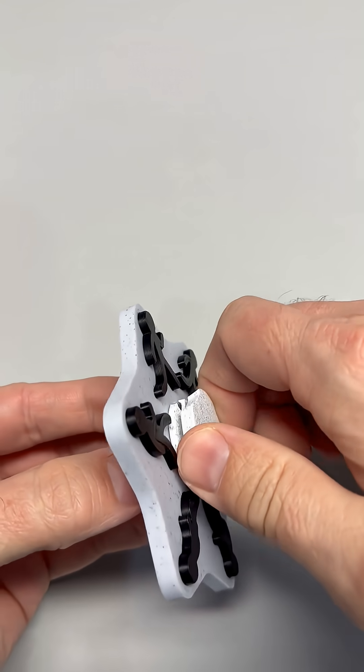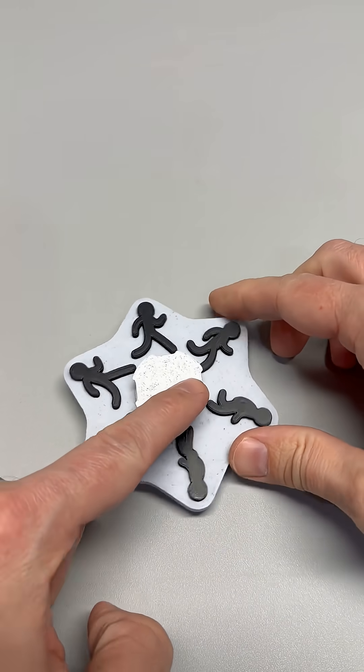Here's how it works. Each stick figure is in a slightly different pose. When they blur together at speed, your brain fills in the gaps. It sees motion that isn't there.